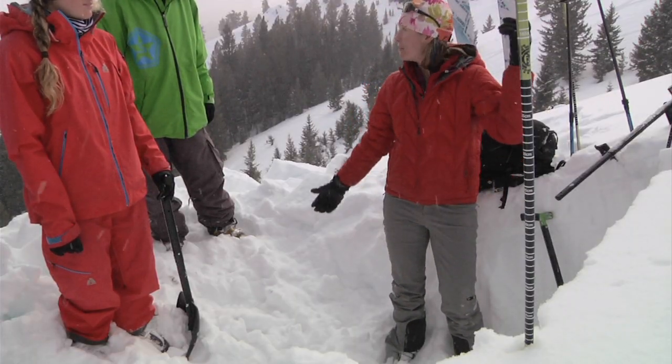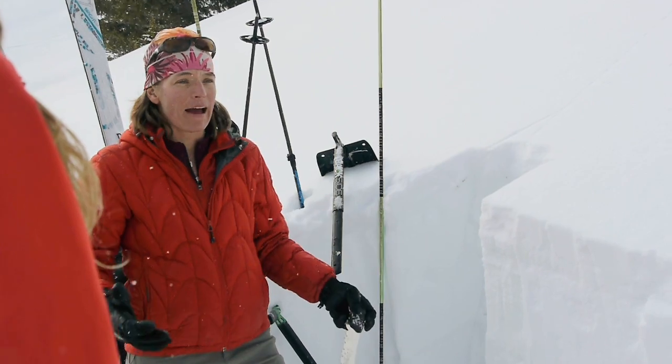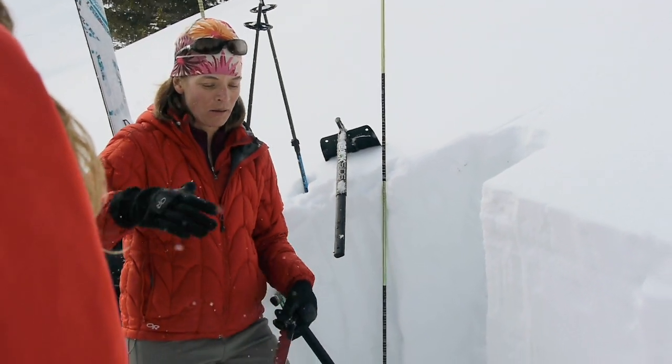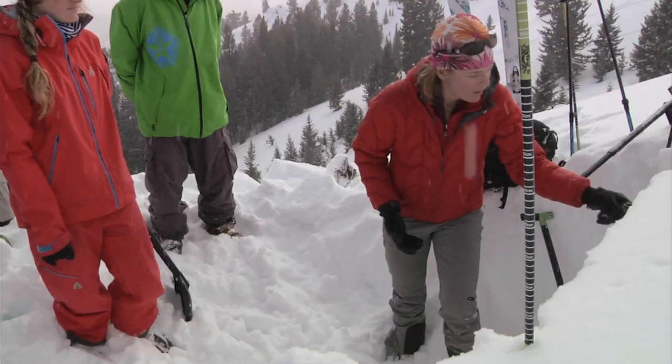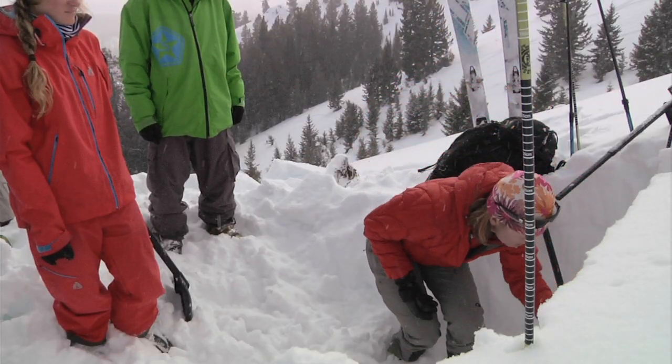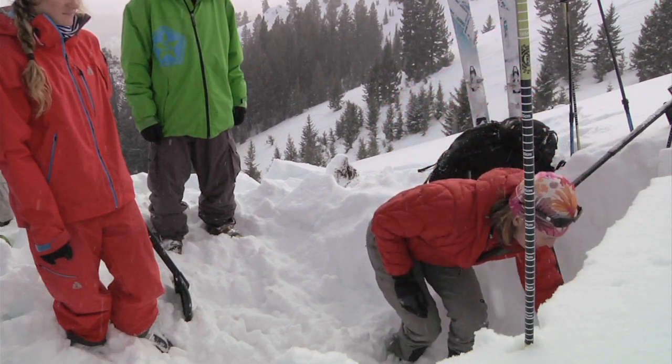In the Cascades the snowpack might be three meters. As a skier or rider I'm going to dig down at least a meter to a meter and a half — three to five feet — and if the weak layer is even deeper I'll dig down to that weak layer. As a skier or rider I can typically affect the top 100 to 150 centimeters of the snowpack. Now let's start doing some tests and really see what's going on.